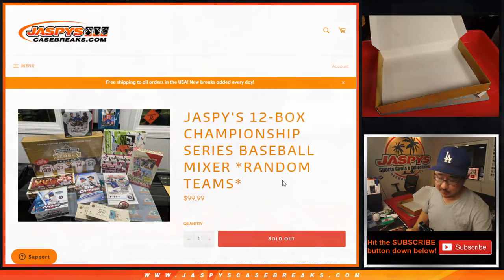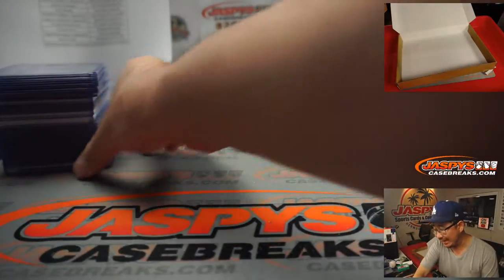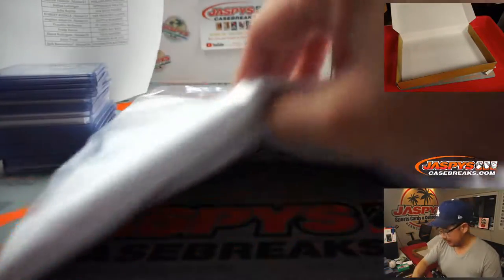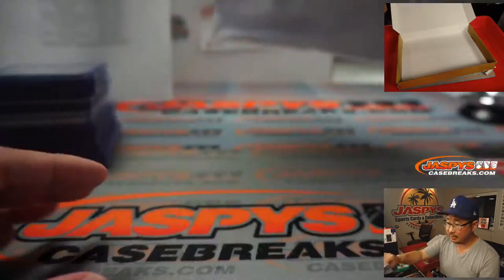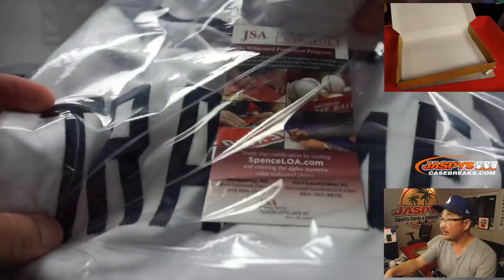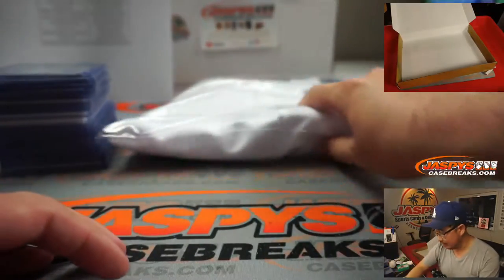You see the empty jersey box in there? That turned out to be Alan Trammell. There you go, nice Alan Trammell autograph. You got the JSA sticker right there and the JSA card right here.